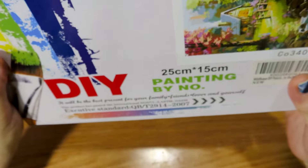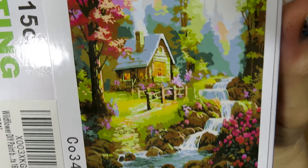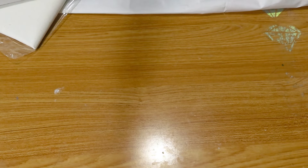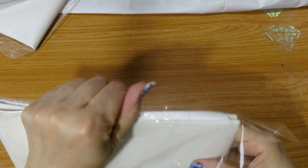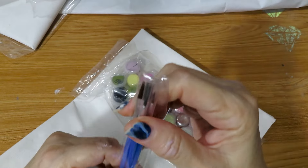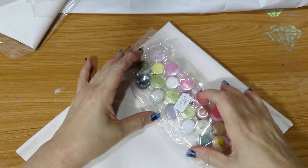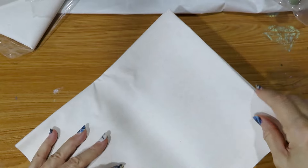The next one is Wildflowers — and here it is, another one with a nice waterfall. This one has some wildflowers, so let's take a look at this one. Again, we have the brush tool kit with the hardware for hanging them. These ones also have 24 colors. Let's take a look at this one.